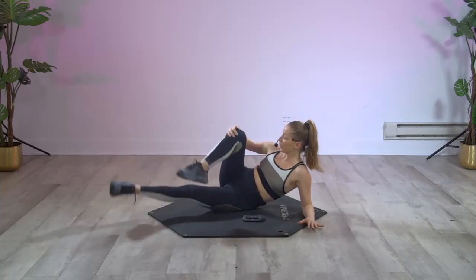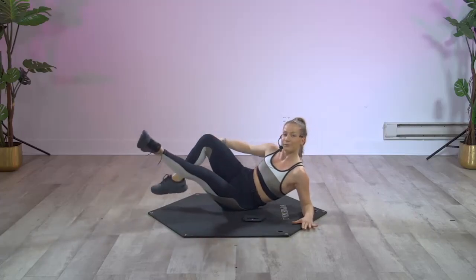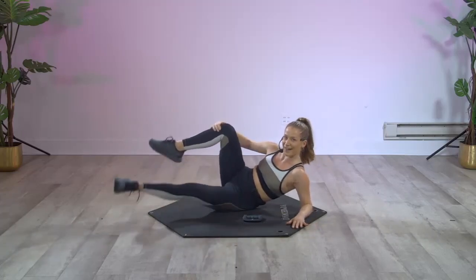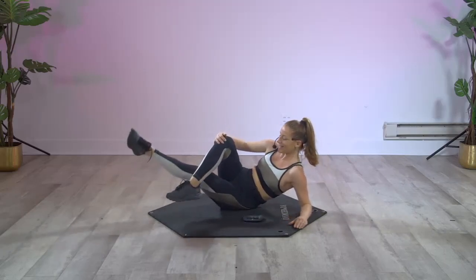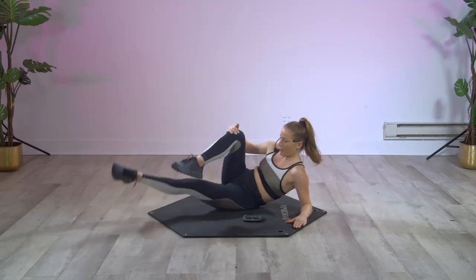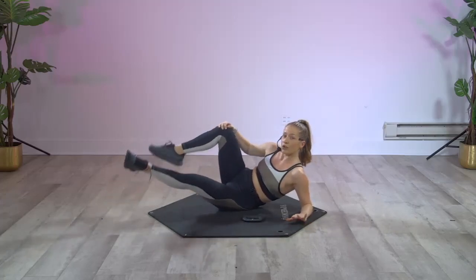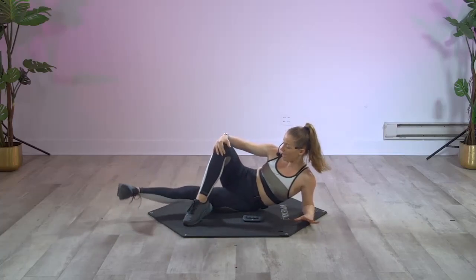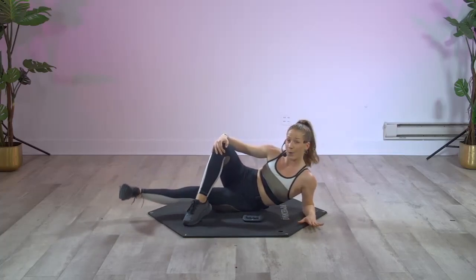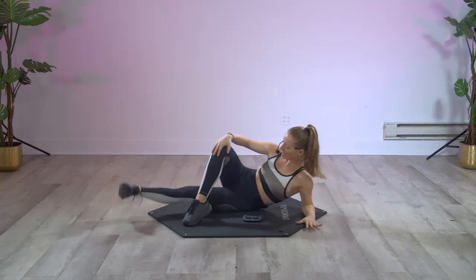Scissoring those inner thighs right in. Let your booty hit the ground. Really feeling that inner thigh now. Eight more right here — eight, seven, four, three, two. Now stay on one, flex your right foot — lift right there. Go: down, up, down, up. A little bit different with this leg crossed on top.